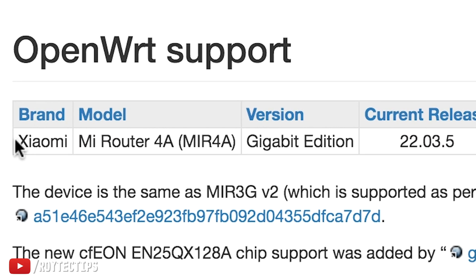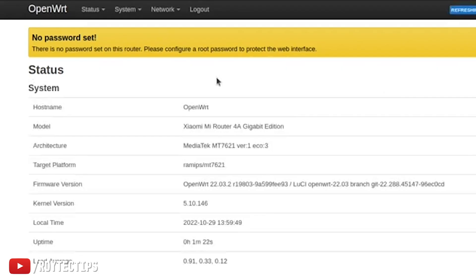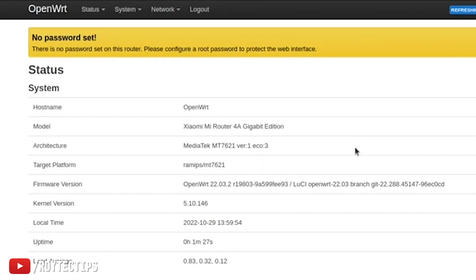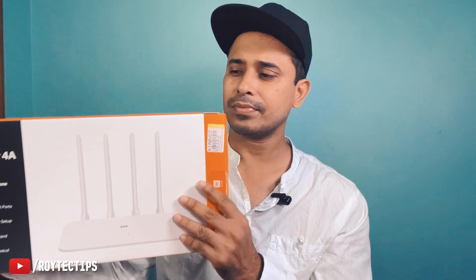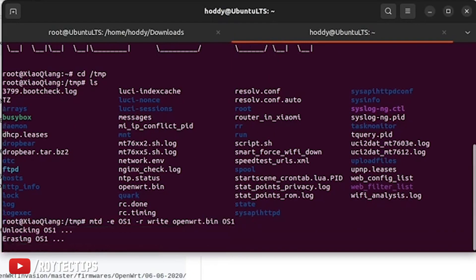You can flash this router with OpenWRT and make it really powerful — you can do VLAN and so many customizations. I'm going to use it as a WISP client, and I think it's going to work pretty well. Without flashing you can still use it, but flashing with OpenWRT opens up a lot of possibilities.